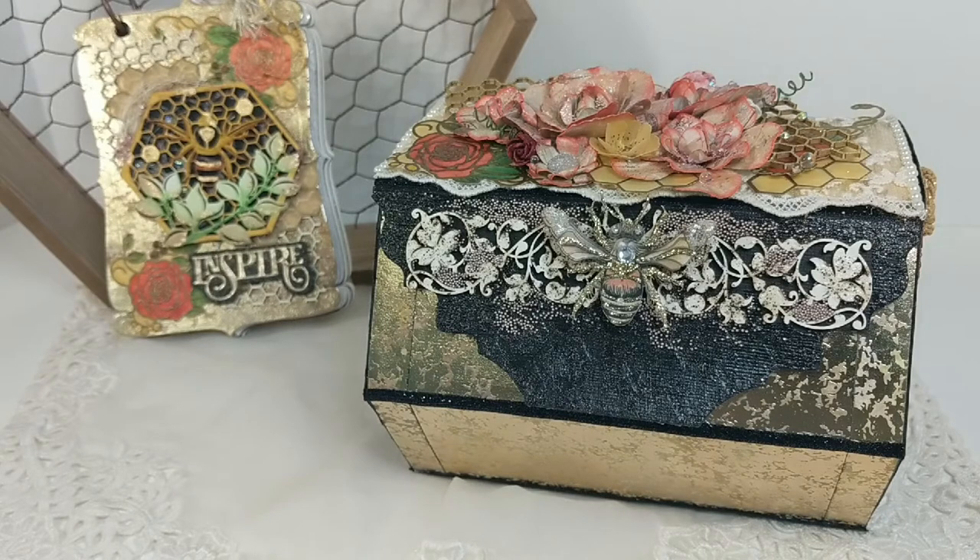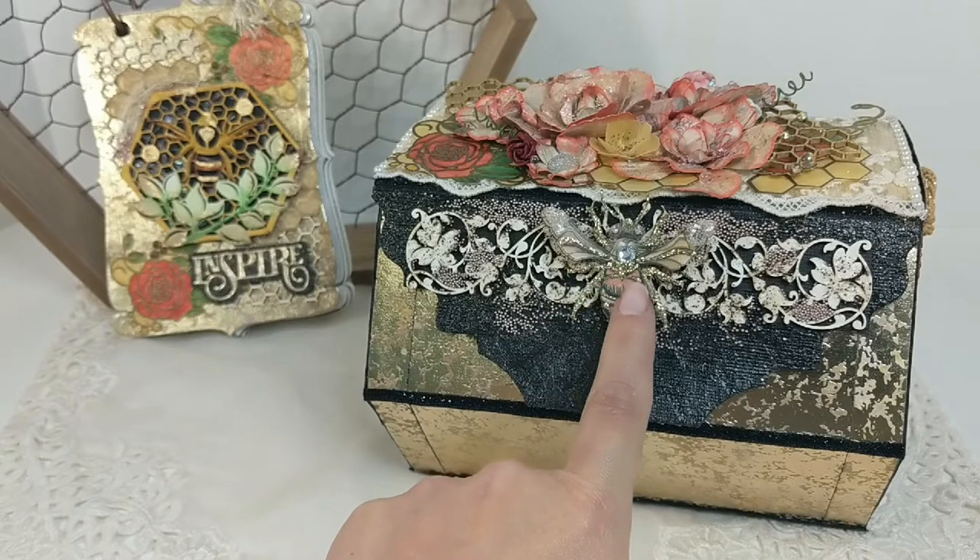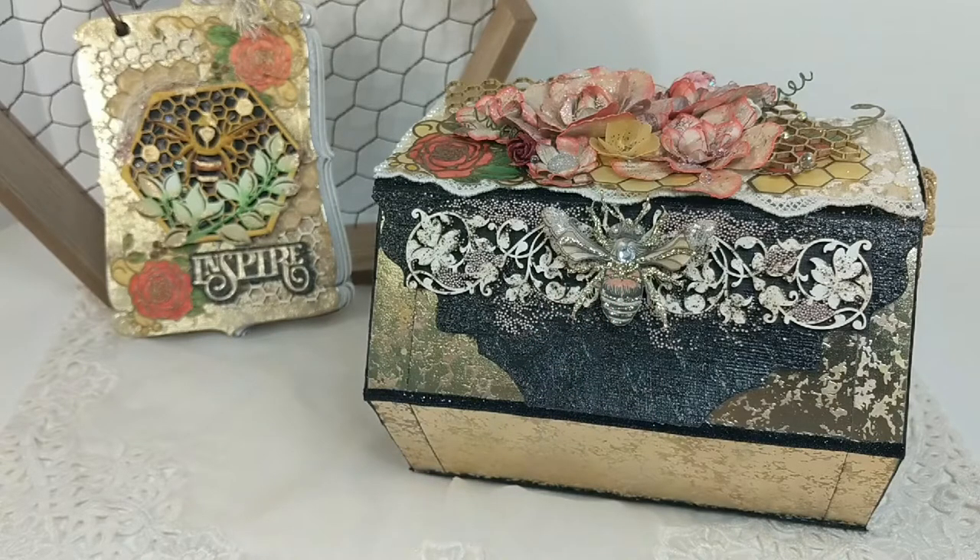Hi friends, this is Raquel with Paints and Glitter, and welcome to my channel. For this month I want to share with you another fun design team project I made using items from Renea Bouquets and Tonic Studios dies. I wanted to make something ultra lush as I would be working with the glass wing queen bees from Renea Bouquets. And as we all know,